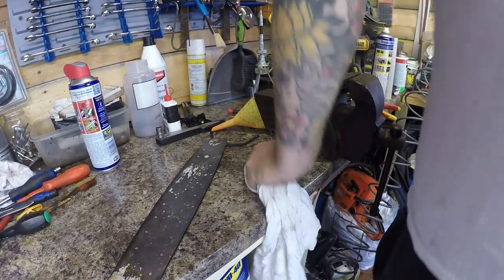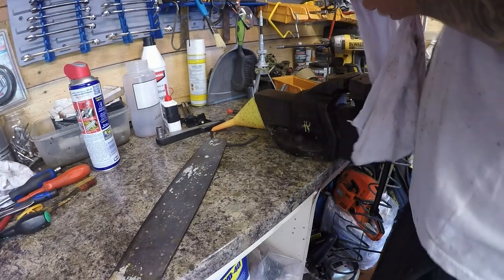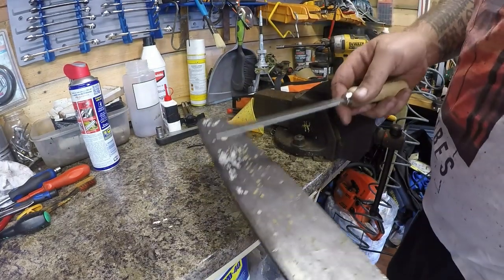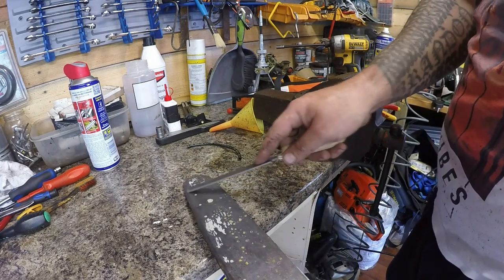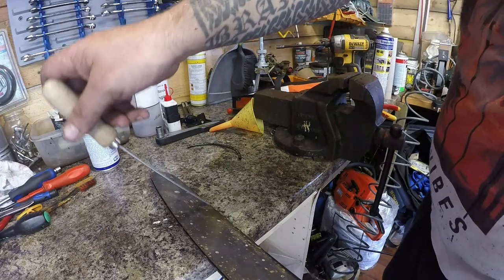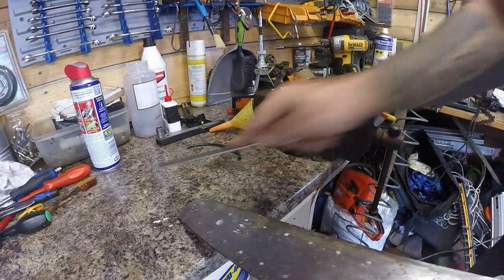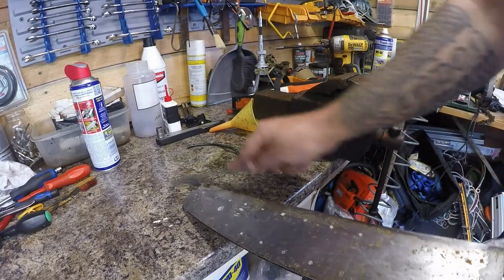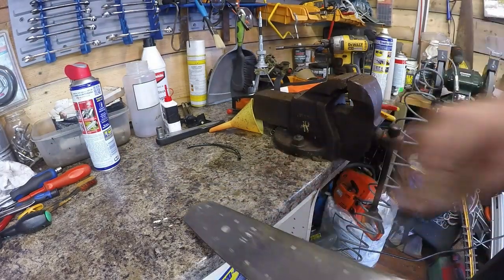I'm going to get my chainsaw filing kit. I actually do have a Stihl one, which is quite convenient. Just err on the side of caution here because these bars can be really, really mega sharp. Just here where I'm tapping, that should be flush — you've got burrs all the way down. The other side, not too bad. I dare say this has been used one way only. All we're going to do is with the file, run it downwards — nice and flat, keep the strokes nice and consistent. All we're looking to do is to remove the burrs off the edge of the bar. Keep the file as flat as you can.